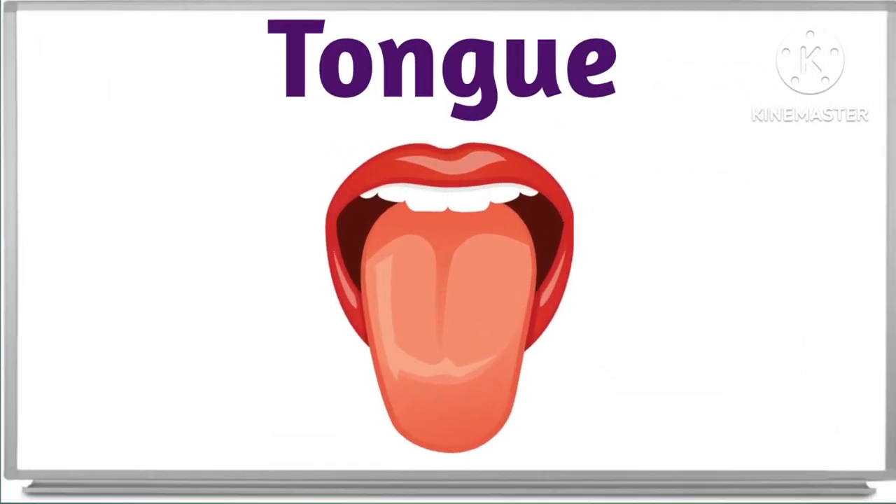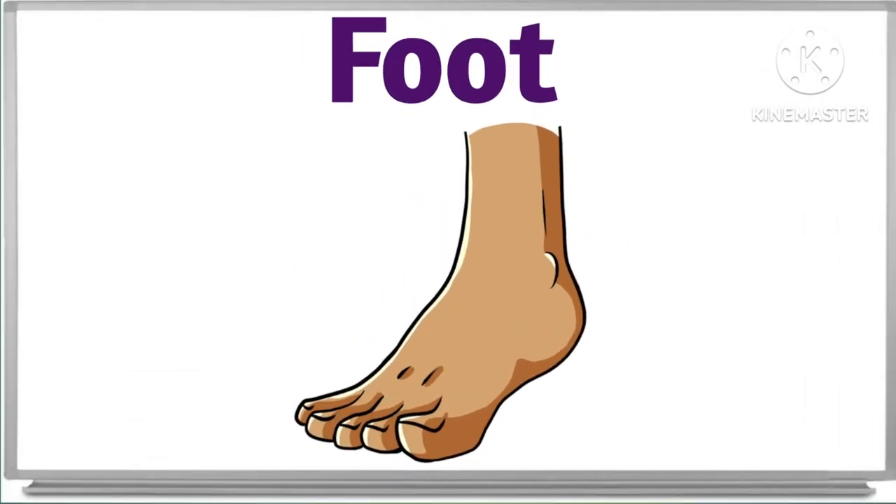What is this? This is tongue. This is tongue. And what is this? This is foot. Foot. This is a foot. This is foot.